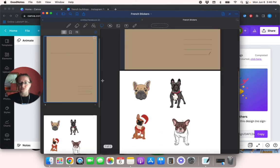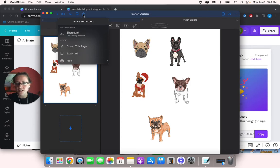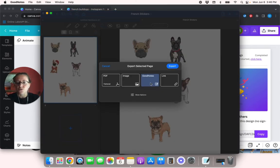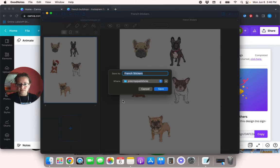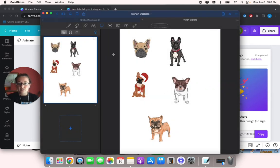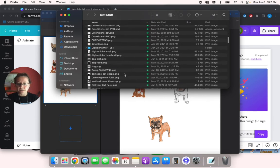Actually, I don't think we need to crop them because they're already cropped. So what we're going to do now is share this and export this page. We're going to export it as a GoodNotes file. If you export it as a PDF, an image, or a link, it's not going to work — I've tried that before and watched many YouTube videos on this. You have to share it as a GoodNotes file, so make sure GoodNotes is highlighted and click Export. I'll save it under test stuff and save it.